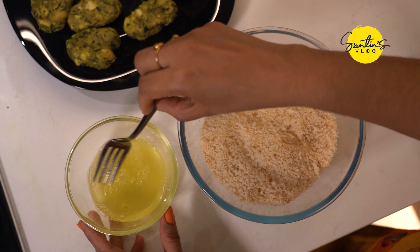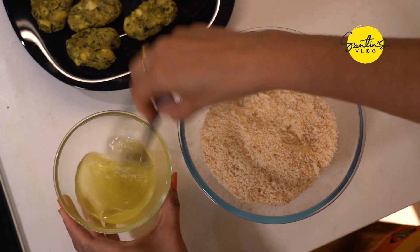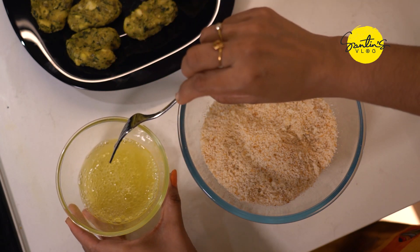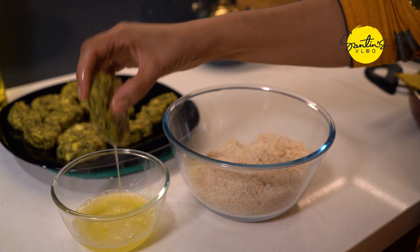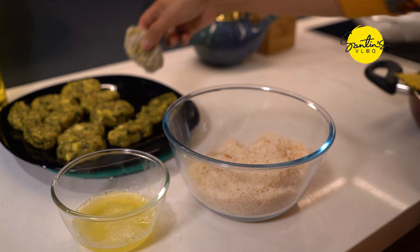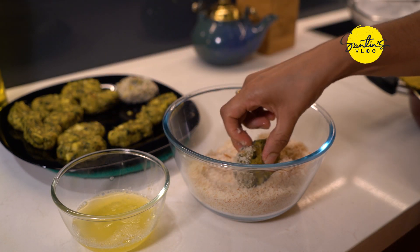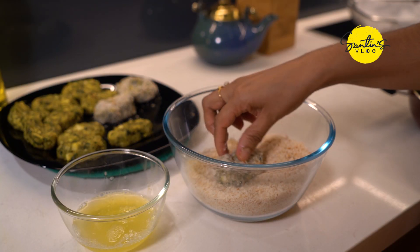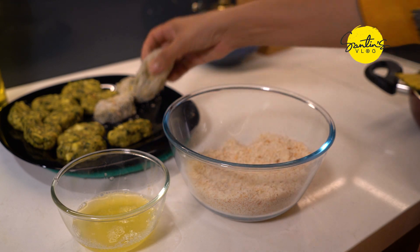Now we have to cook the cutlet and roll it into the bread. I have to add 3 cutlets — this is very good. Don't make it dry. If you add cornflour to the batter, you can add it to the batter. This is a 6 of the bread.